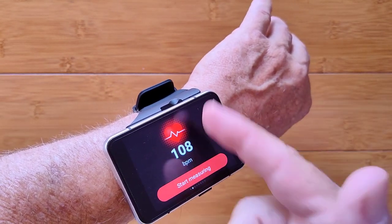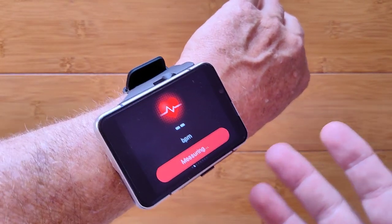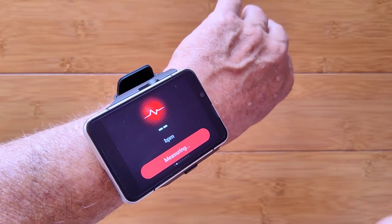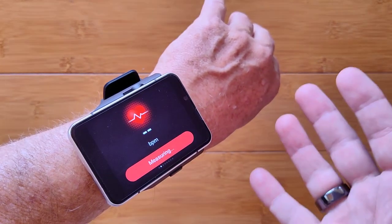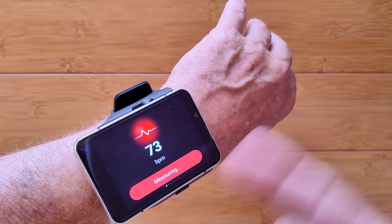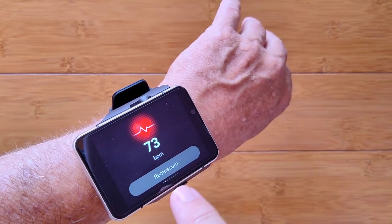Here's your step count information, and here's where you get your basic heart rate. As on all of these, it doesn't do more than heart rate — no blood pressure, blood oxygen, sleep timing, or sleep apnea. None of the stuff you get on fitness bands is in here. It takes a little while, but it does get a reading — when it stops being red, you're done.